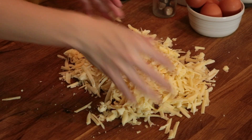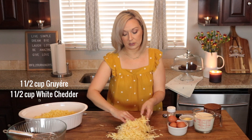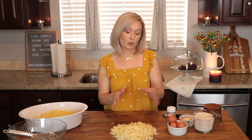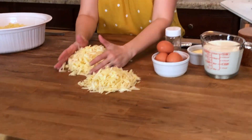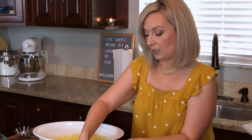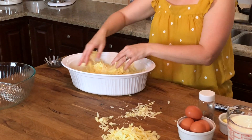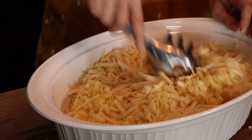So what you want to do is combine these two cheeses together so you have a really nice mix. Now take about three quarters of the cheese, preserving about a quarter so we can put that on top right at the very end. You want maybe a handful for the top. Take the rest and mix it in with the noodles, making sure it's fully incorporated.